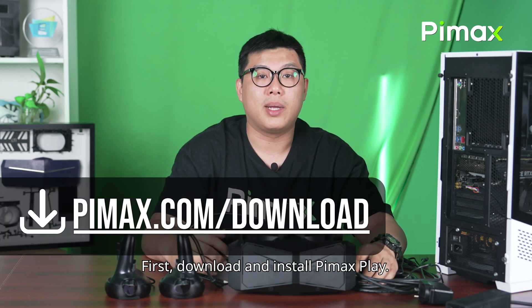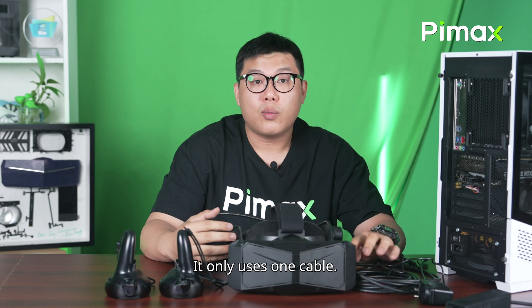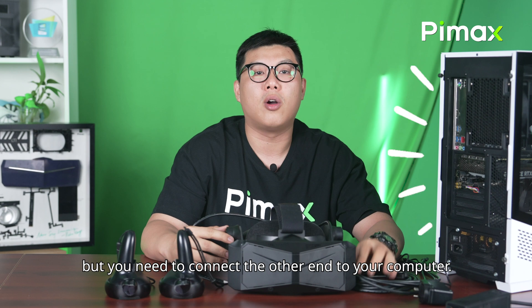First, download and install the Pimax Play. Then, unbox the headset. You only use one cable. Out of the box, it's already plugged into the headset, but you need to connect the other end to your computer.